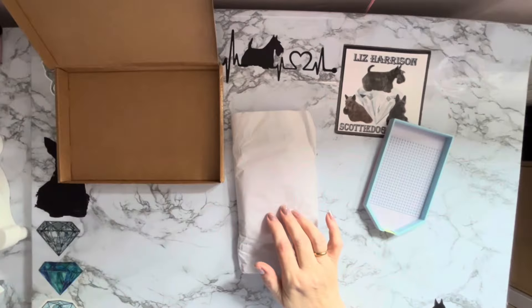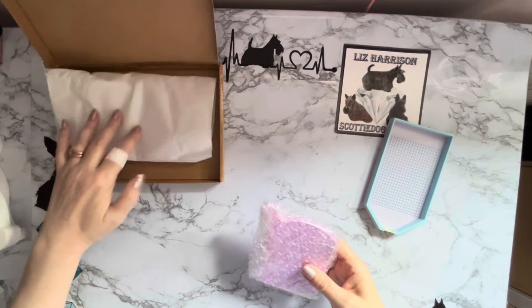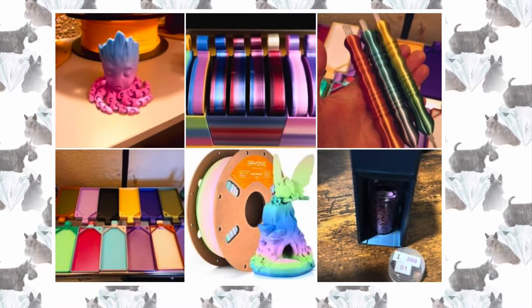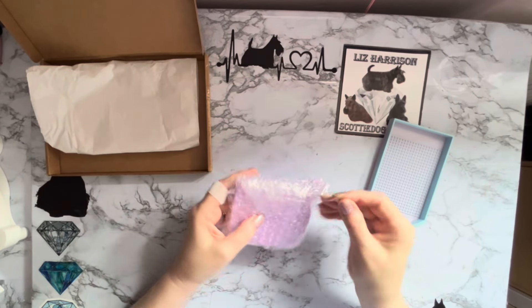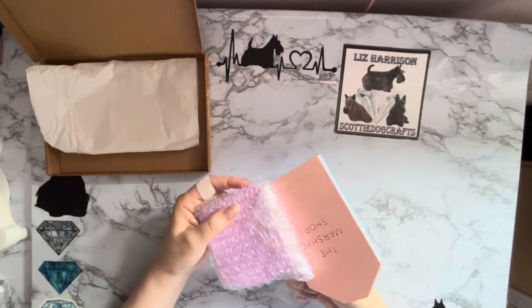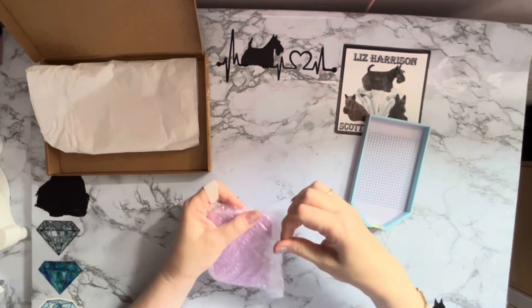Apparently they also do a four-placer version as well — we'll have to go and have a look at that one. Oh, this is posh! I like this, and it's a nice color — it quite matches this one. Let's get into it and have a look.